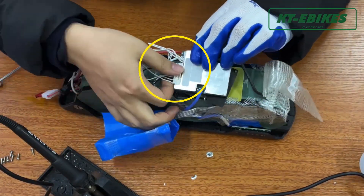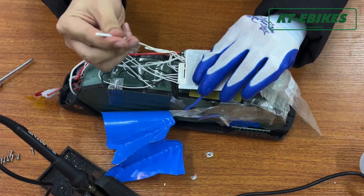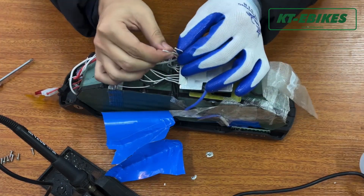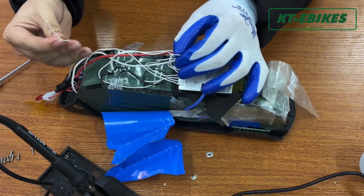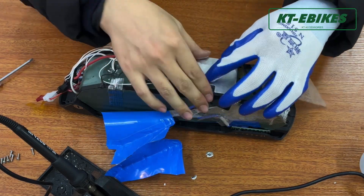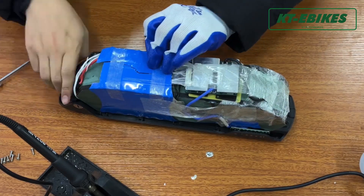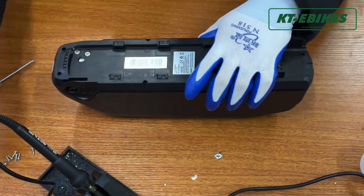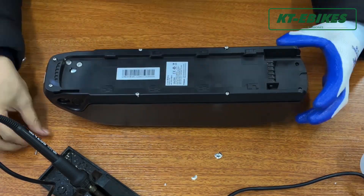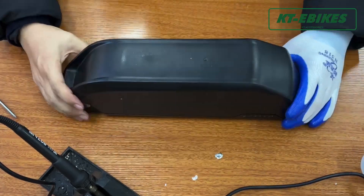Connect the flat wire to the new BMS board. Connect the switch cable and put the temperature measurement wire into the new BMS board. Then install the battery case.